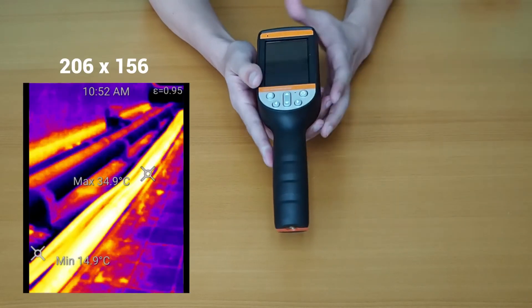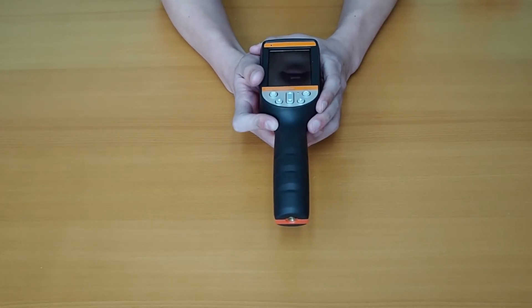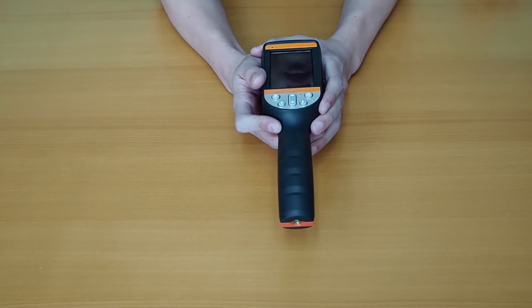It also has a higher infrared resolution which is 206x156, and has special features such as video recording and automatic firmware update.